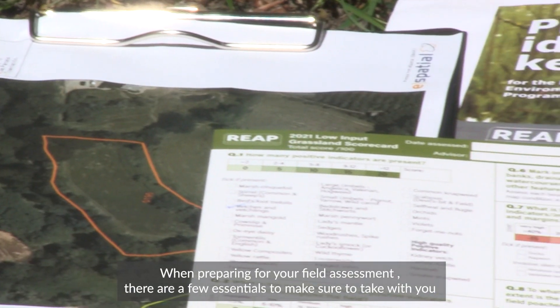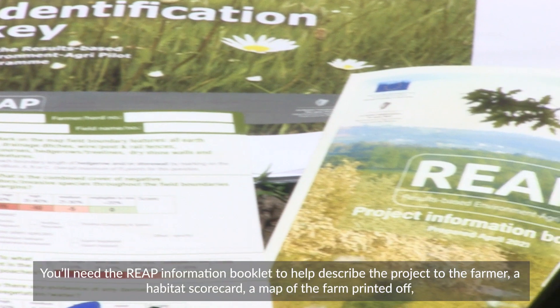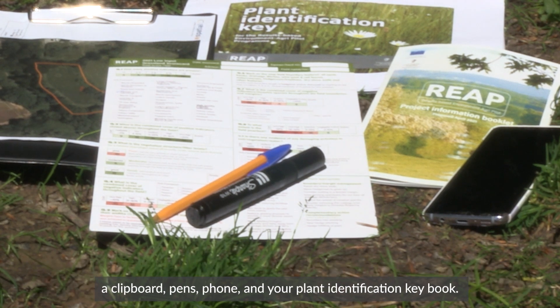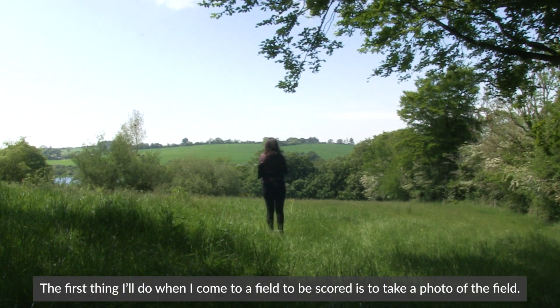When preparing for your field assessment there are a few essentials to make sure to take with you. You'll need the REAP information booklet to help describe the project to the farmer, a habitat scorecard, a map of the farm printed off, a clipboard, pens, phone and your plant identification key book.